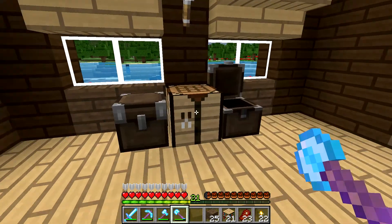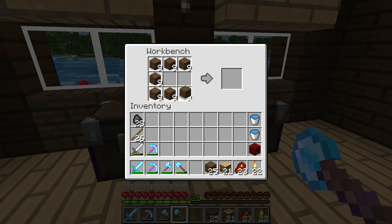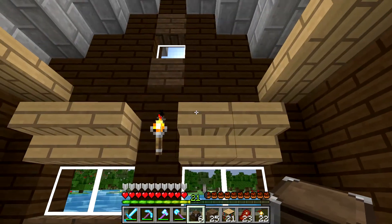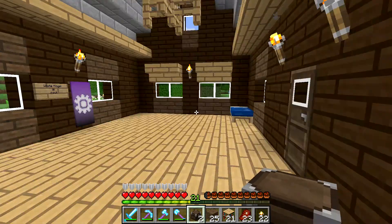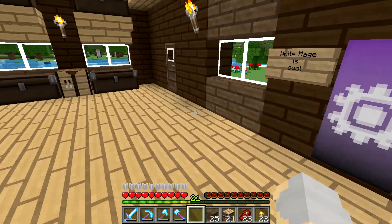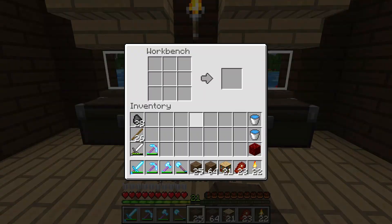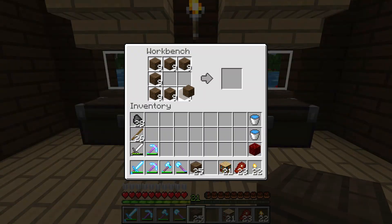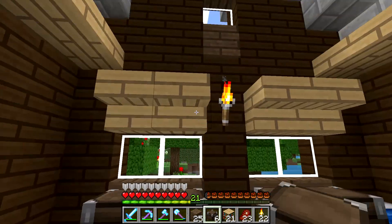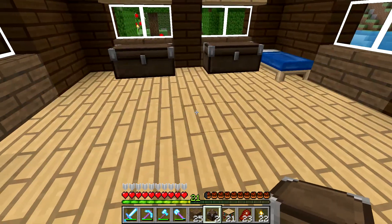The first thing I want to do is make a pretty good amount of chests so that we can fill up some of these spaces right here, because storage space is always good to have. I think I'm going to need some more, but we have plenty of wood so I'm not worried about that. We'll just fill all of this in — we've got plenty of storage now.